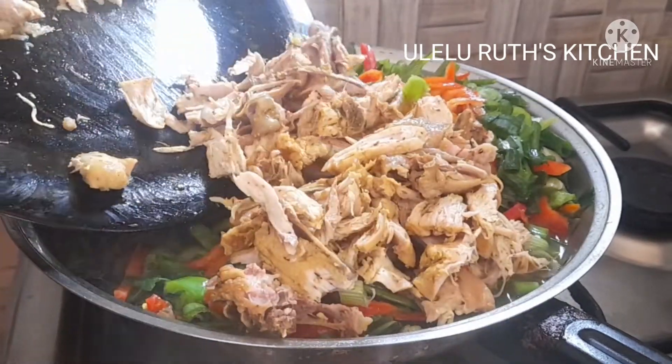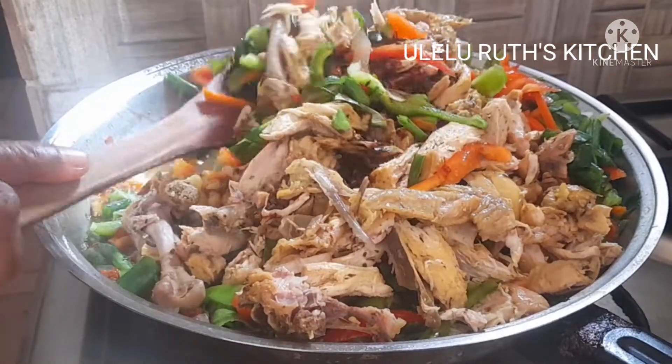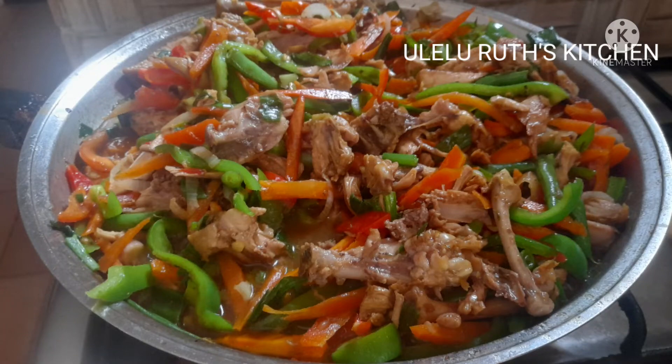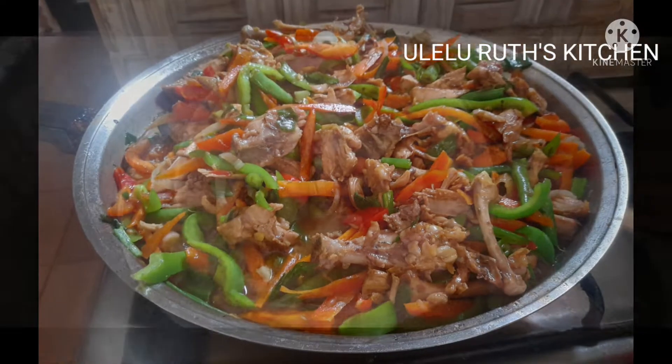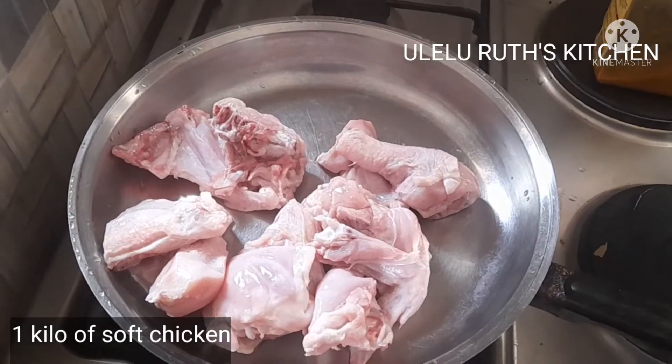Hello, welcome once again to my channel. In this video I share with you how I make chicken sauce from scratch without frying. Keep watching and let's dive into it. To make this recipe, first I need one kilo of soft chicken.